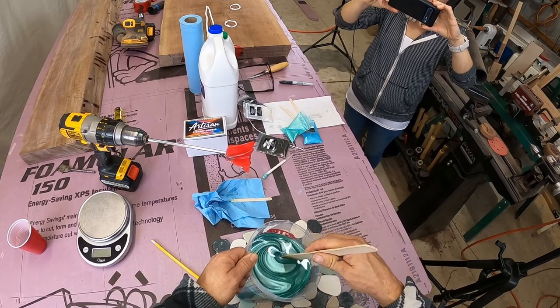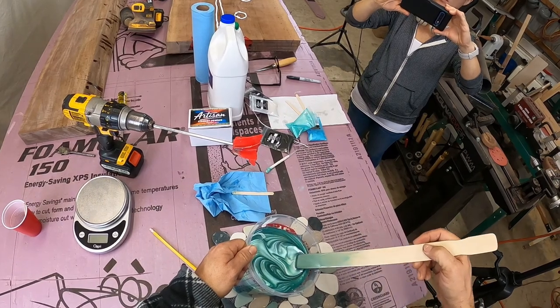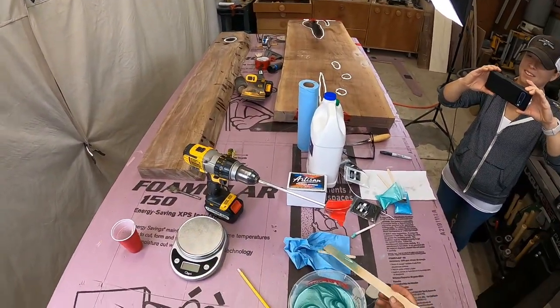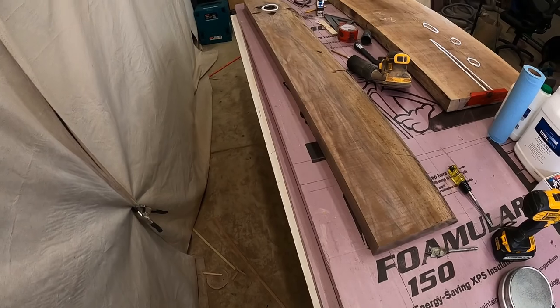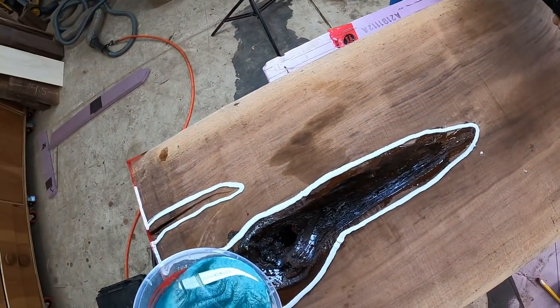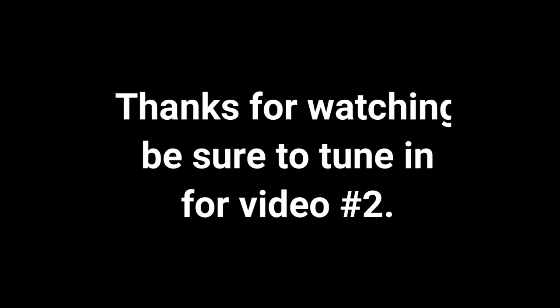That lovely lady is my wife Carolyn — I can't take all the credit for mixing up this wonderful color; she helped out a lot. We're going to have to tackle this build in two or three videos — this video is getting kind of long. Please tune in for the second video where we're going to finish this pour, come back after it's hard, level this slab, and sand the thing. Thanks for watching, be sure to tune in for video two, please consider subscribing, and God bless.